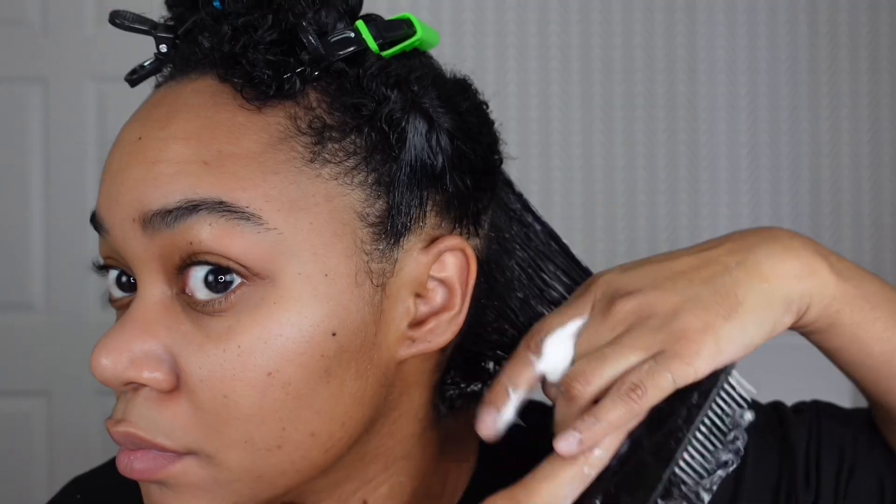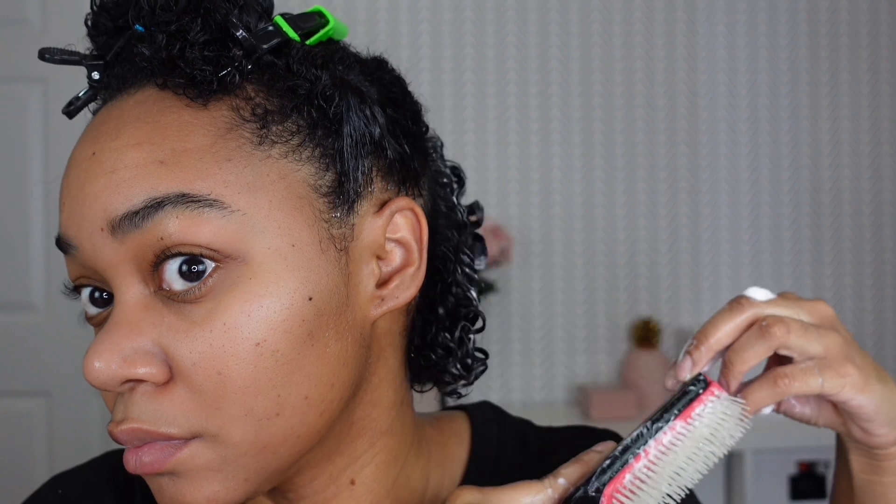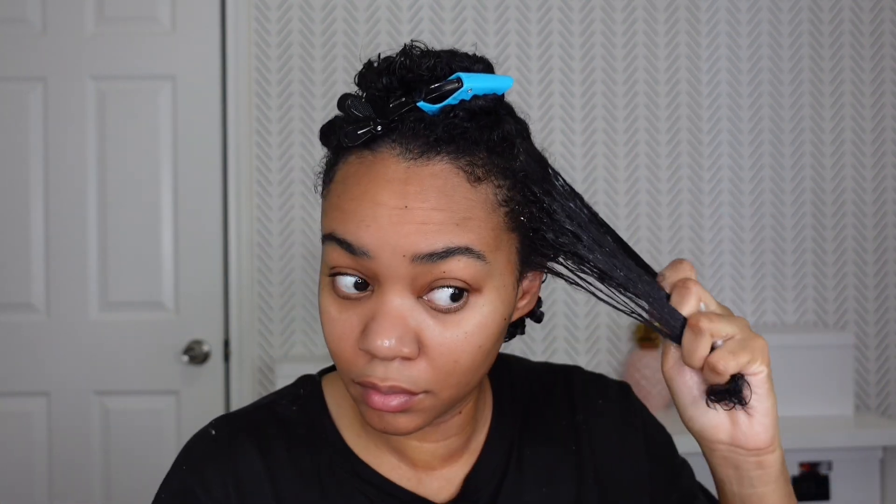Now I'm using Shea Moisture's Curl Enhancing Smoothie. I haven't used this product in so long, but something told me to try it again because I used to love it. The results did not disappoint — I'm so glad I used this product. It left my hair moisturized for days.